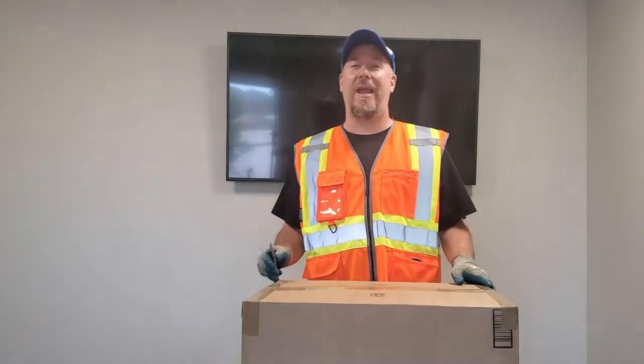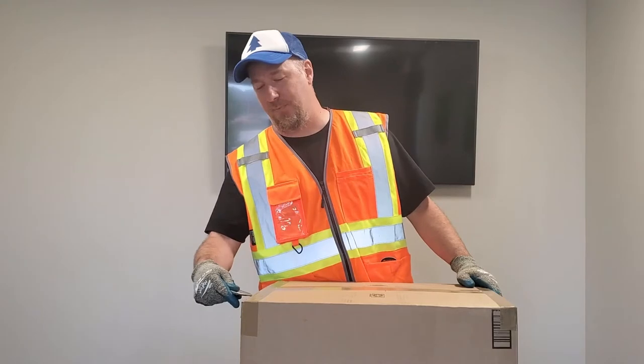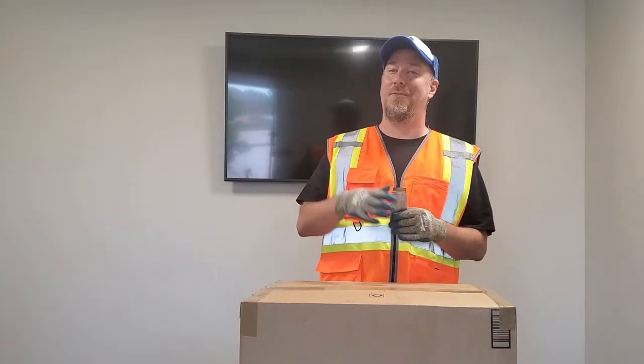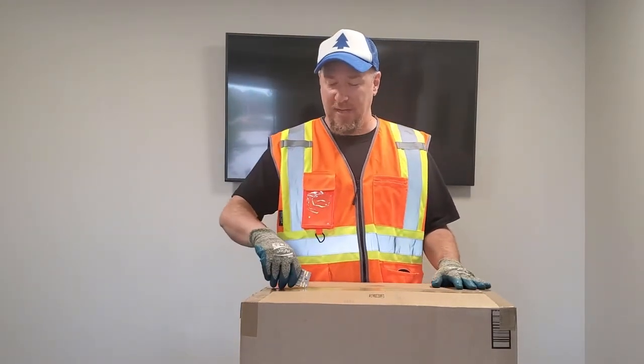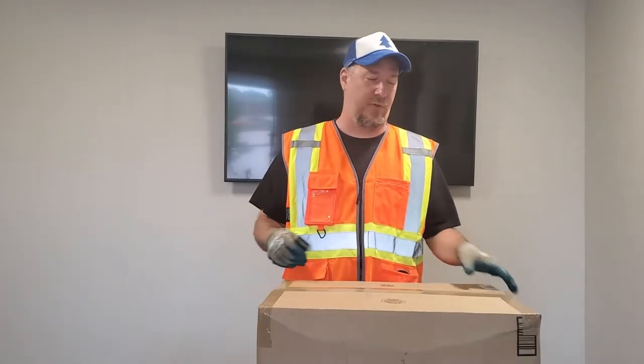This one cost me $80. I think the word is out — I've never paid $80 for these before. Safety first, by the way — Kevlar gloves, as we do. $80 plus freight, let's call it $100 after shipping.